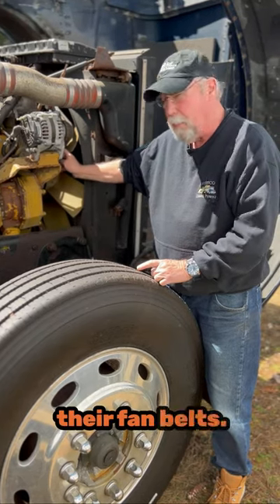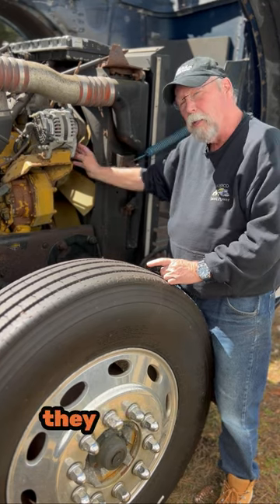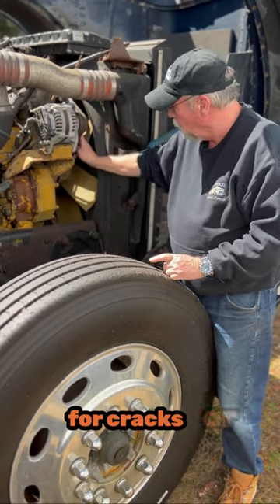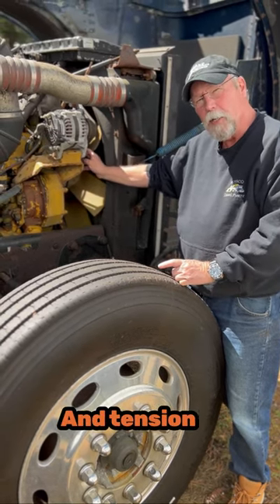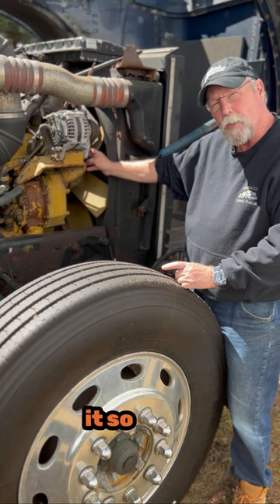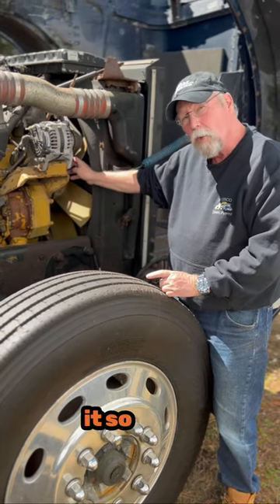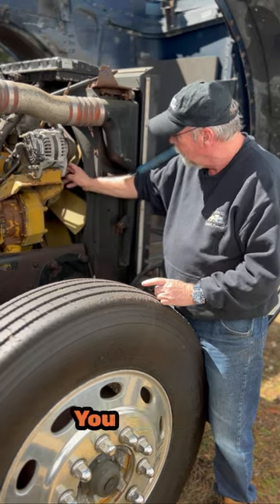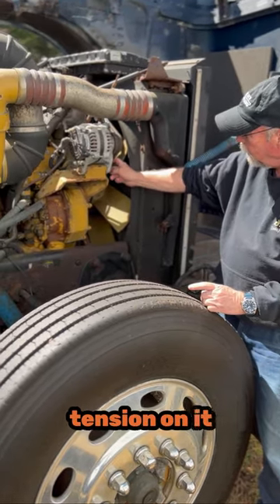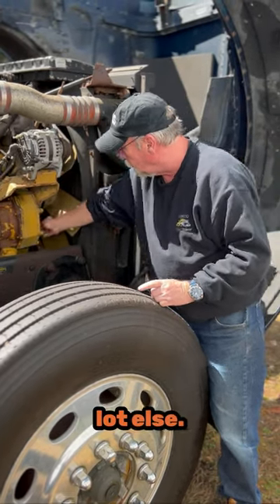Drivers often neglect their fan belts, but fan belts and alternator belts are important. Not only should they be checking for cracks or wear on the belts, they need to check the tension — and tension is important. You don't want it so tight that it goes twang like a guitar string, and you don't want it so loose that it's all floppy and could fall off any minute. You want just enough tension to give you a little bit of play and not a whole lot else.